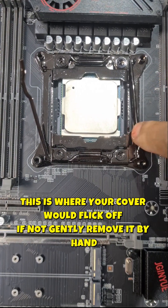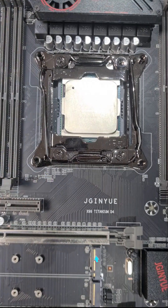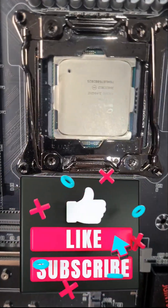Press down and place it back under the retainer. Push down and simply push underneath the retainer — and that's it, CPU installed.